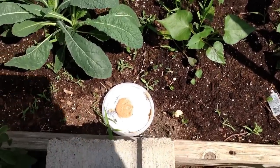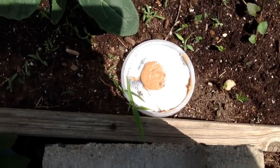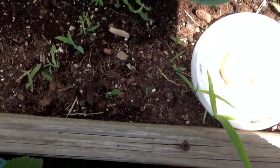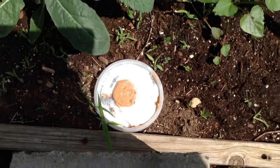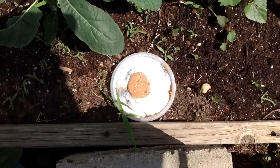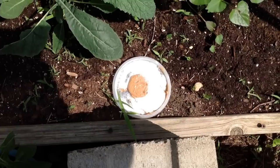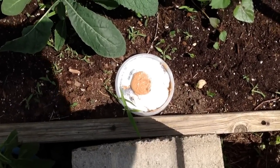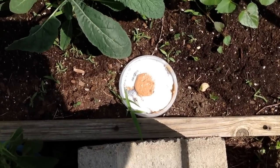The memory ran out of my iPad as I was talking. Anyway, I put this little trap outside because I sometimes have some ants around here. And that's where I put it.